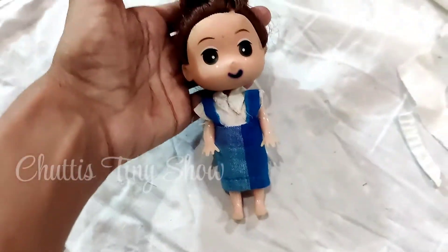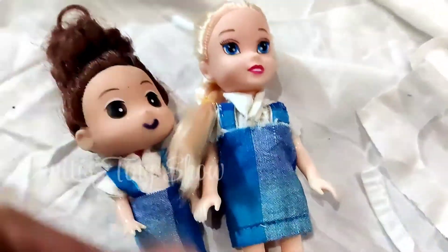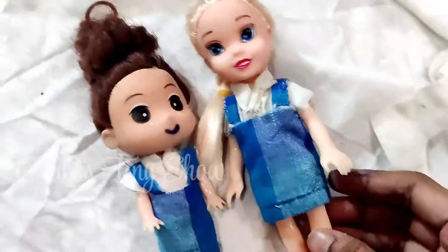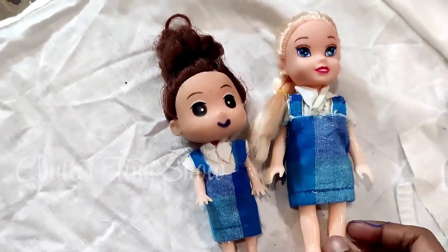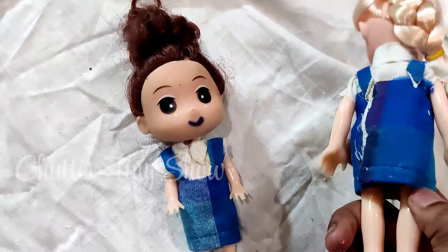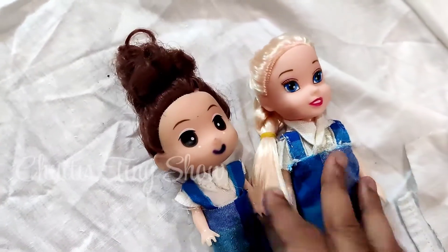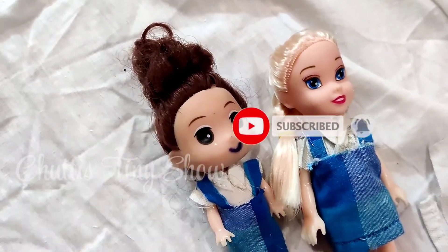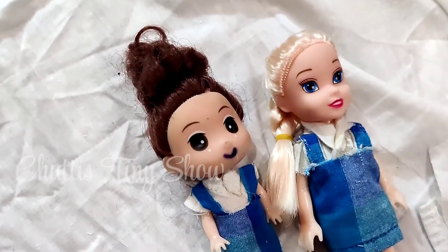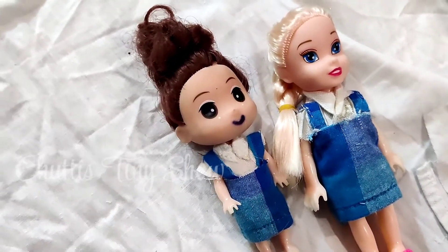Ok Chuttees, we are ready — the doll is in the uniform! It is very simple. You can also try to make the doll uniform at home. If you like this video, please share and subscribe to our channel. You can vote in the community tab for the school series. Ok Chuttees, bye!